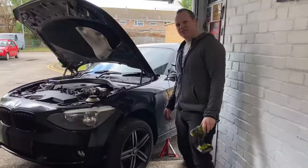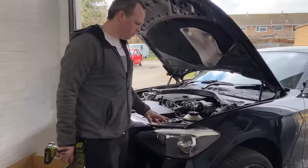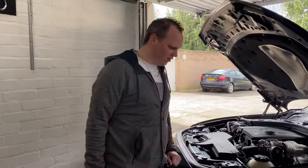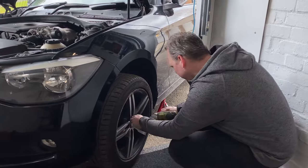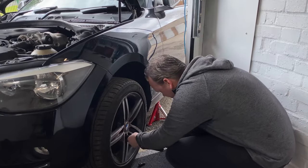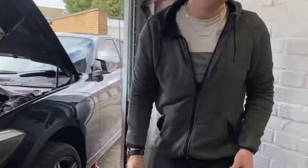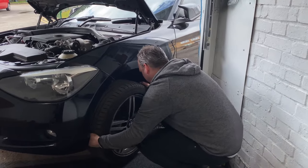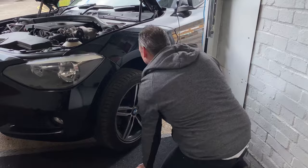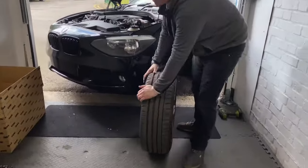We're going to get the bumper removed and the headlight taken off — I'll show you guys where the bolts are to take it off. We need to put it on the axle stand on this side; hopefully we only need access to this side and can squeeze the headlight out somehow, but there are a lot of bolts to undo so first we're going to take the wheel off. I've already loosened it off.